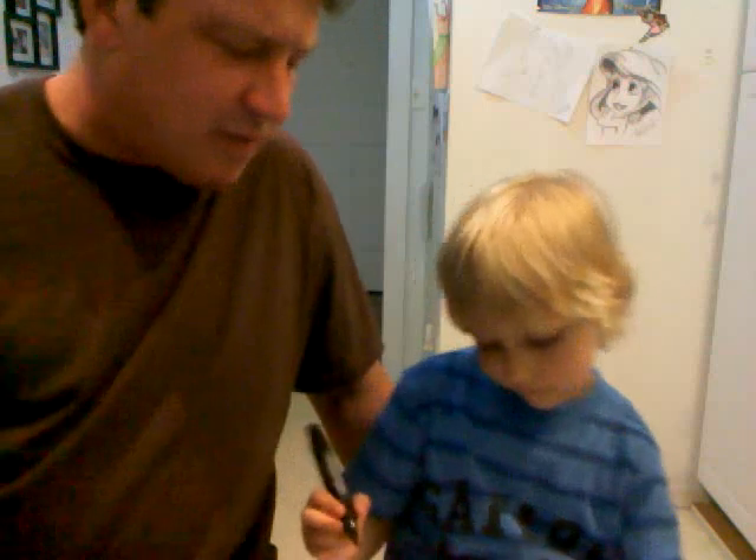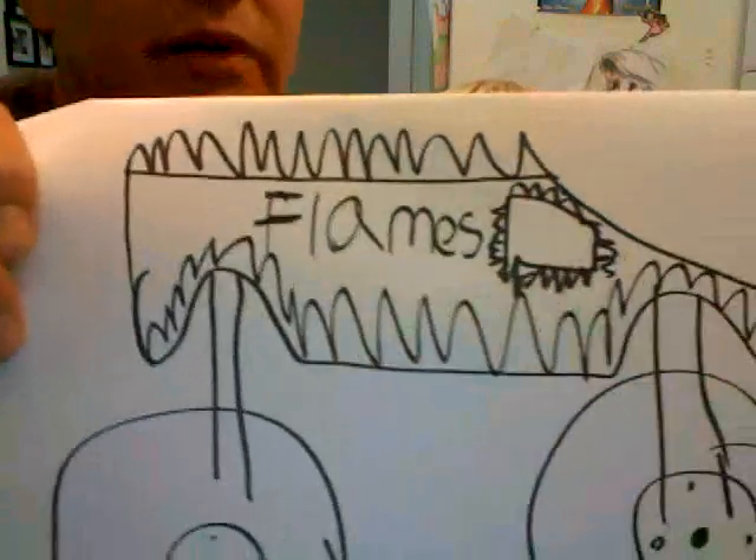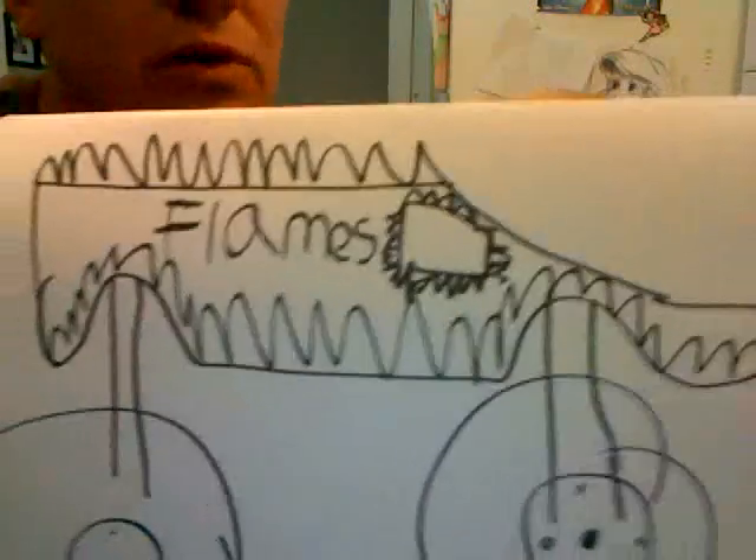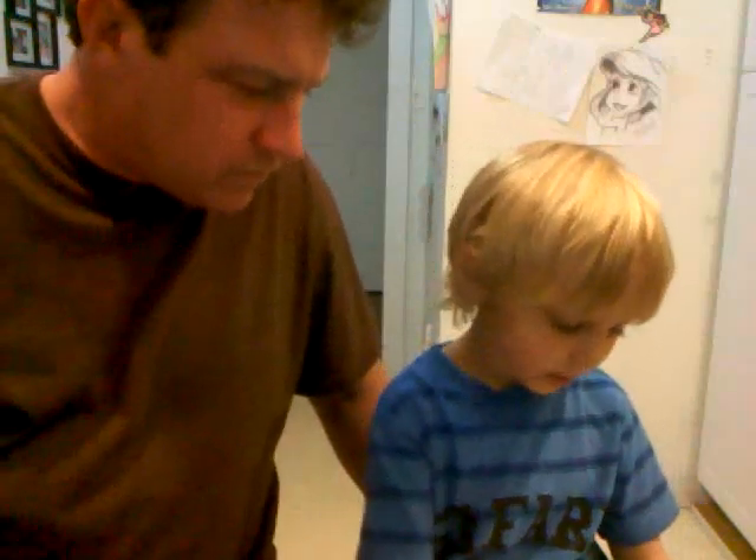I'll show everybody — you can't put too many steps, trying to keep up. This is one awesome piece of artwork! We wrote the word 'Flames' and put flames all along the bottom of the body. Awesome! Now what? There's only two more steps.